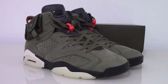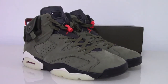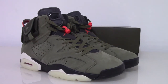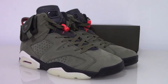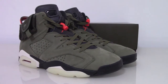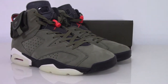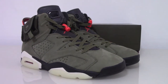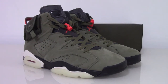Welcome to my channel. Today I got the Jordan 6 Travis Scott. You can see the whole pair with the green colors and the shred materials. The materials are very comfortable and the shape of the Jordan 6 is very very good.